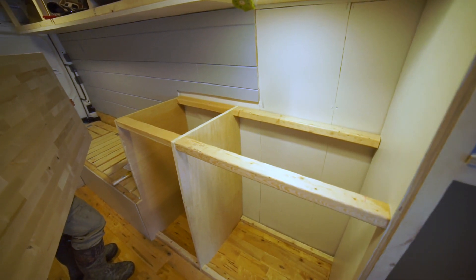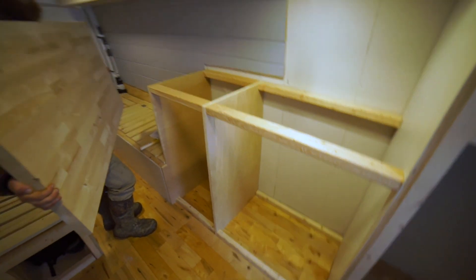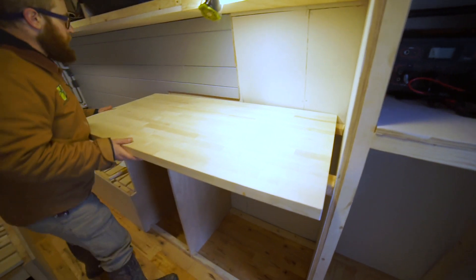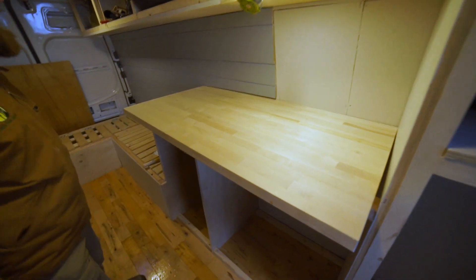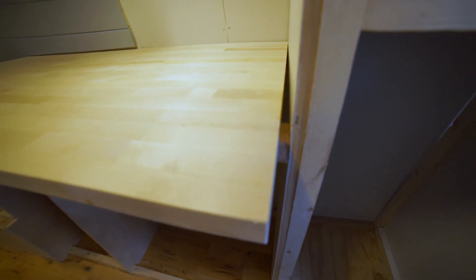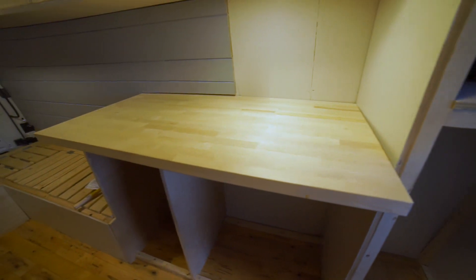We have the top frame ready, the bottom frame was already done. Now Lloyd is going to put on the floor. There is this little crack here because this wall is not straight, so we're just going to fill that with the backsplash — you're not going to see that, but it's great.